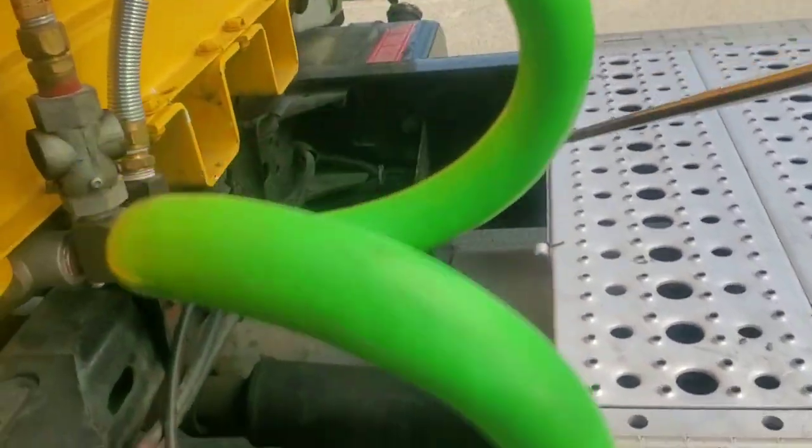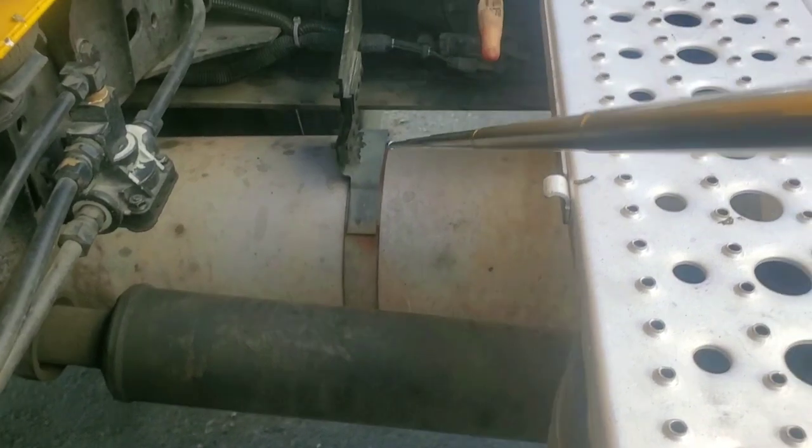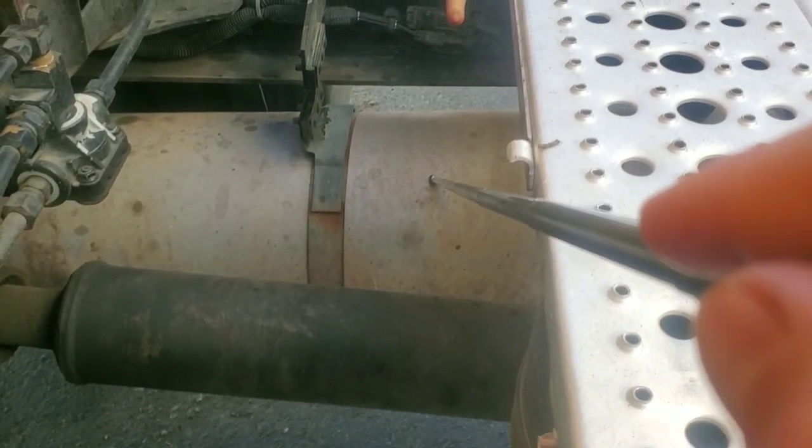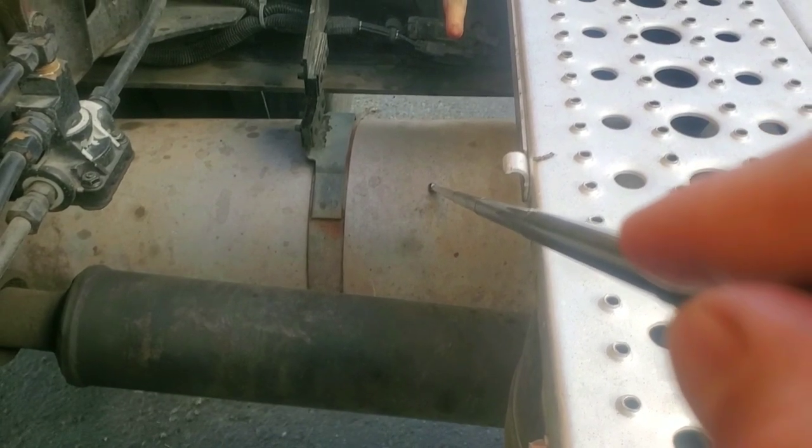Got my muffler and exhaust system. No damage, no cracks, no rust, no holes, no dents. Fully tight with clamps. No carbon soot. Mounted and secured.